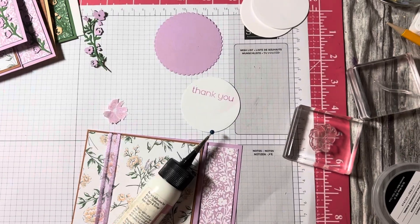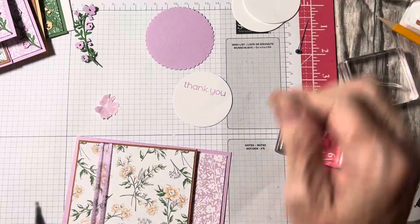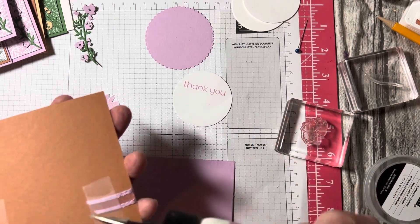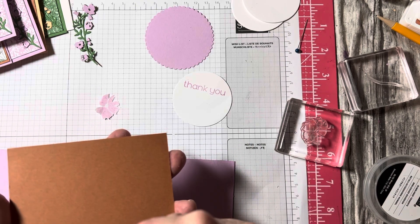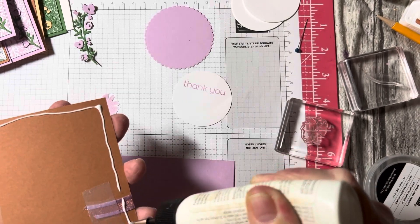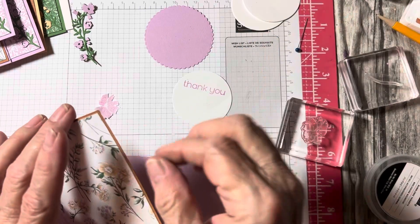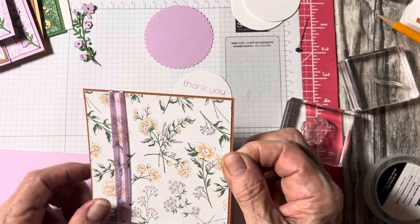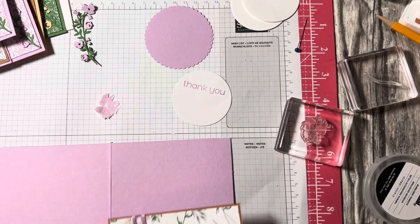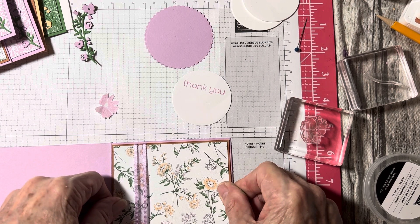I taped the ribbon with scotch tape on the back — nothing fancy. Then I'm going to glue the four by four DSP and the four and an eighth by four and an eighth of Cinnamon Cider on the front, put the ribbon around that, and that's only going to leave an eighth of an inch border.